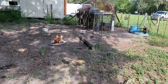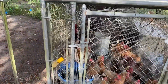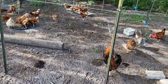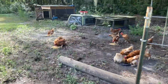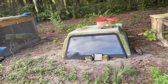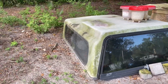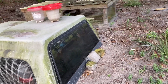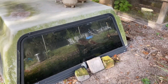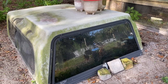Coop number two is our truck topper over here. Chris and I made this maybe less than a year ago. I just wanted to repurpose it and it seemed like a good option. Right now I have two broody hens in it — very unhappy. They've been broody for weeks and weeks and I keep trying to break the broody. I'll put them in here three or four days at a time, but this time I'm going to leave them in here a week and see what happens.